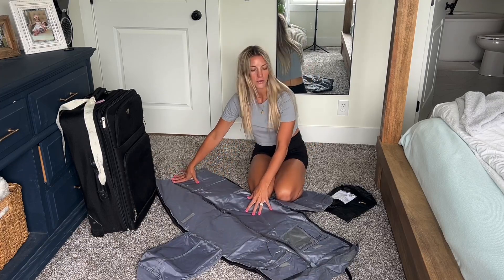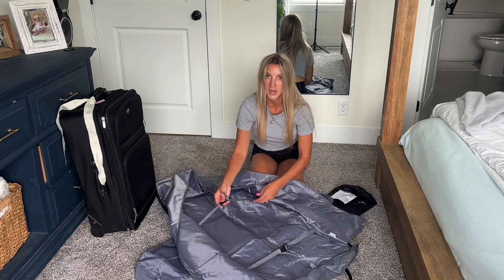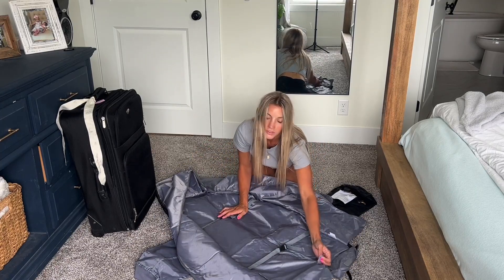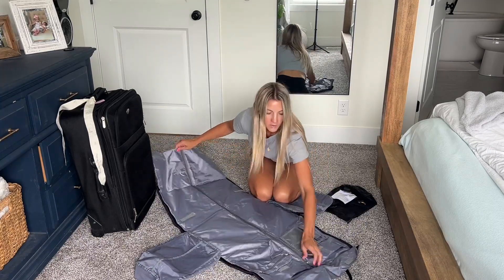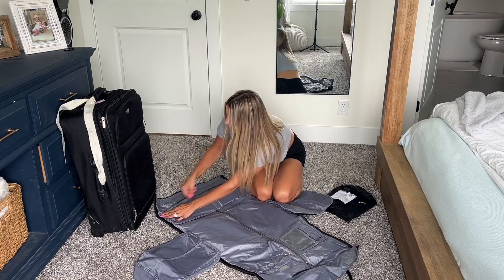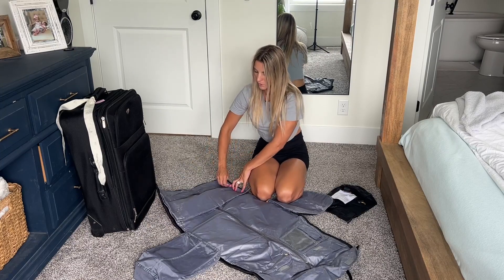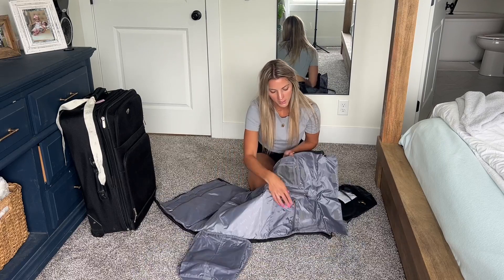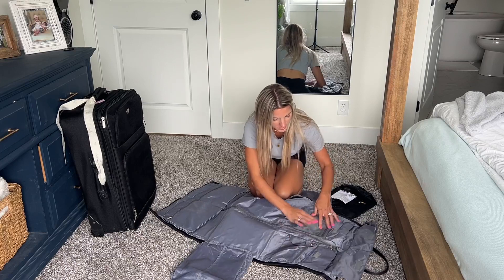It does unzip and go all the way down like that. There are also some straps in here to hold it in place and a hook to put your hanger on. In the bottom of this part there is another zippered pocket here to put some clothes or toiletries in. You also have these other small pockets right here to put some smaller items in.